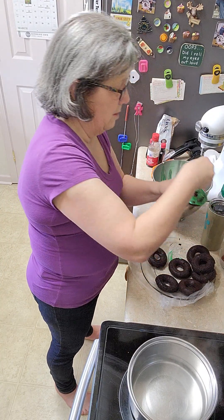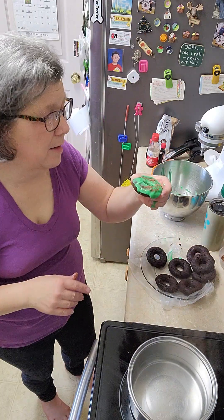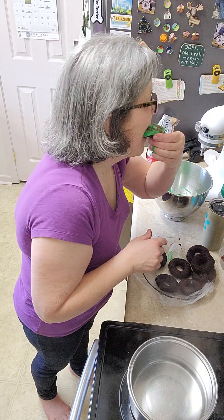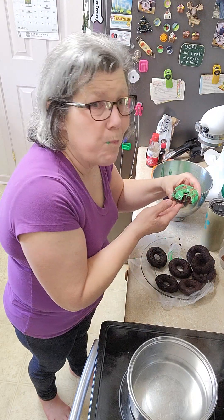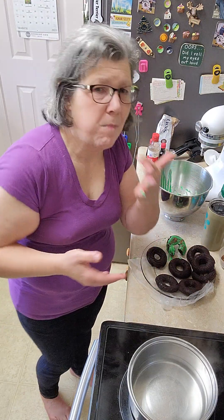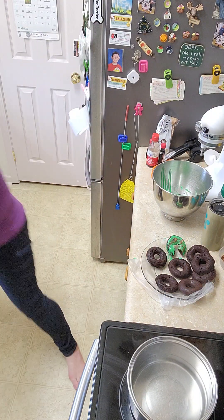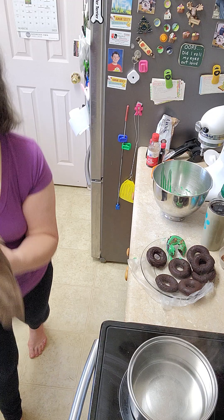Then you're just going to do your chocolate sprinkles. Mmm — it's very good. Mint chocolate chip. Thanks everybody, and have a wonderful St. Patrick's Day. I'll see you next time.